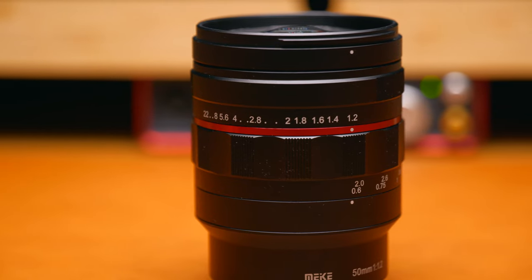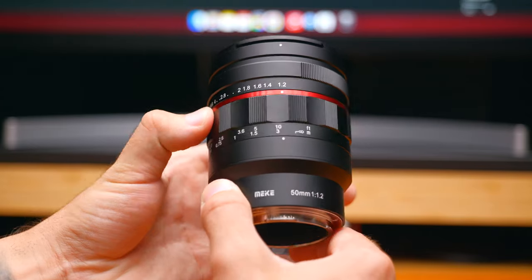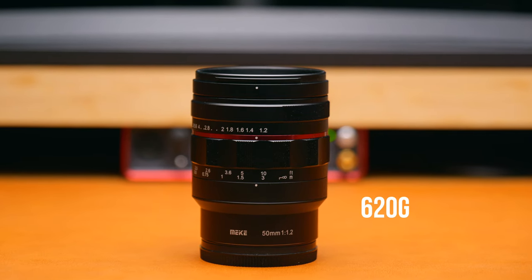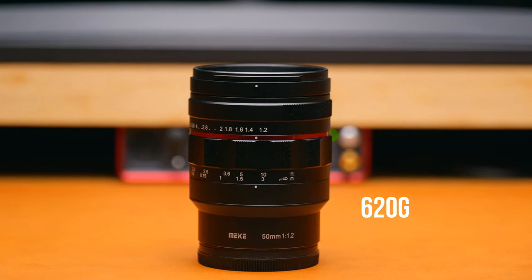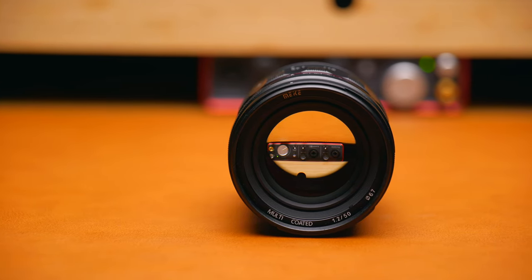Getting straight on with the things that I love about this lens — one of them is build quality. This thing is built extremely well. It's all-metal construction throughout with no plastic present, and when you get it in your hands it does feel very weighted and very premium. The lens weighs around 620 grams, which isn't light by any means, but that makes total sense given it's all metal and glass.